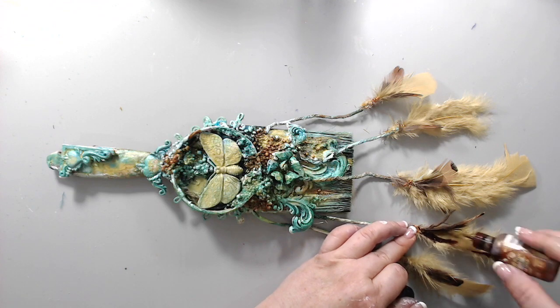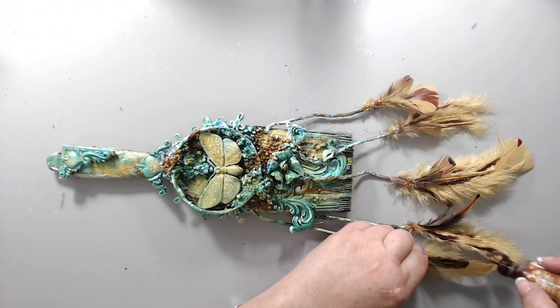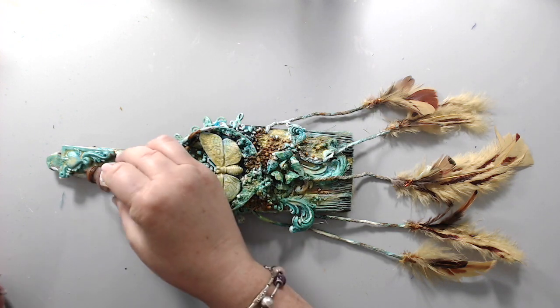I took the alcohol ink and added a few drips of it on the feathers to make them match the rest of the brush and have that rust look on them as well.